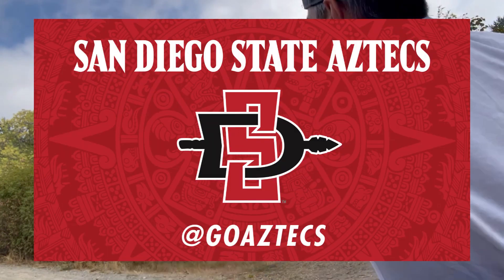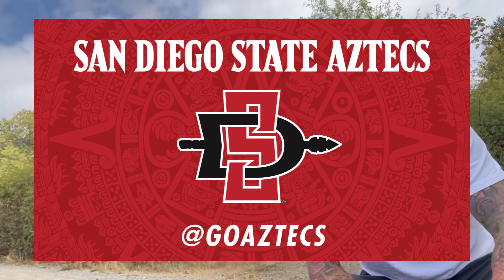Go Aztecs! Aztecs are 1-0 — they beat Ohio last week. Super funny story. Kenan, my son, who's at San Diego State right now as a freshman, thought they were playing Ohio State, so he was like, nah, I'm not going to go to the game. Turns out it was Ohio. They won the game. You've got to go to the games. So he's going this weekend, going tomorrow against Idaho State. Should see another win — 2-0 would be awesome.